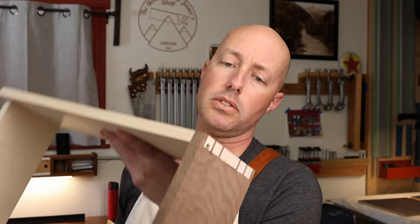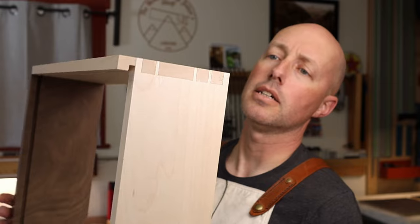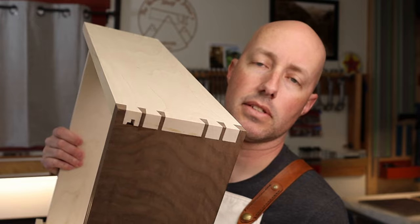Hi, I'm Steve from the Mountain Top Joiner Shop. I recently jointed together this drawer here — these are all hand-cut dovetails — and hopefully the layout of the dovetails, the grooves, and everything will make more sense later.